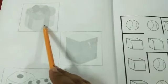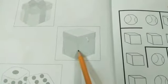What is this? This is a gift box. This is a box. These are dice.